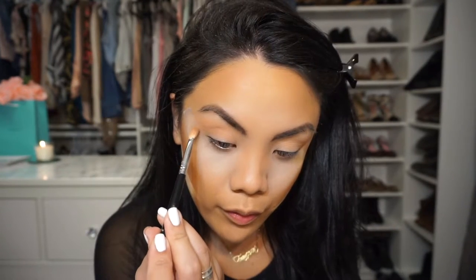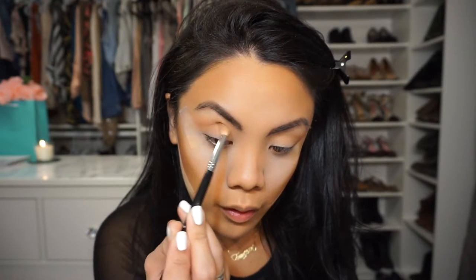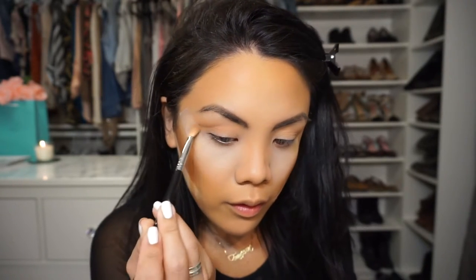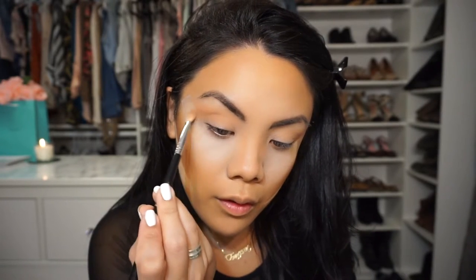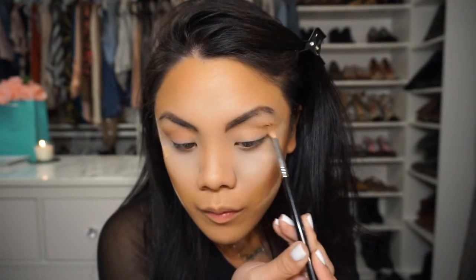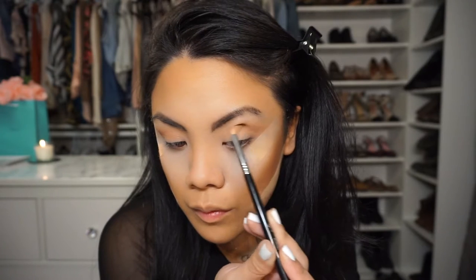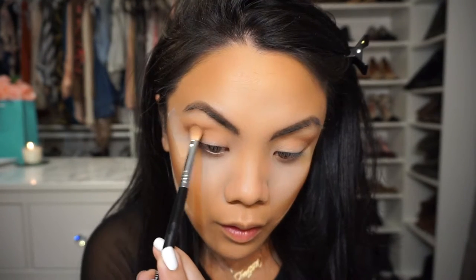I've had like permanent goosebumps for the past month because I've had Lemonade on repeat and I just love it. Anyway, I'm taking the E25 brush now and I am taking latte and I'm just using this to define the crease a little bit — a little bit lower than where I put peach smoothie and creme brulee. This is just to add some definition.